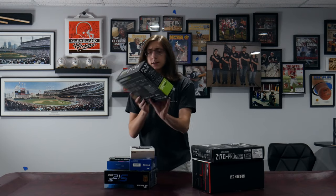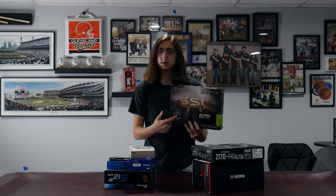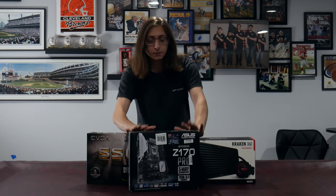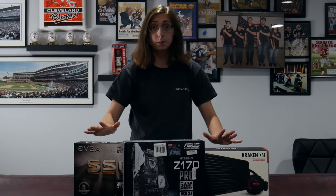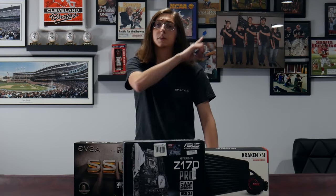For example, if your graphics card breaks, they're going to want you to send it back in this box. Plain and simple — I just don't have these components anymore, these boxes are empty, aside from spare SATA cables. These went into a flipper PC, and you can see that video in the top left corner.